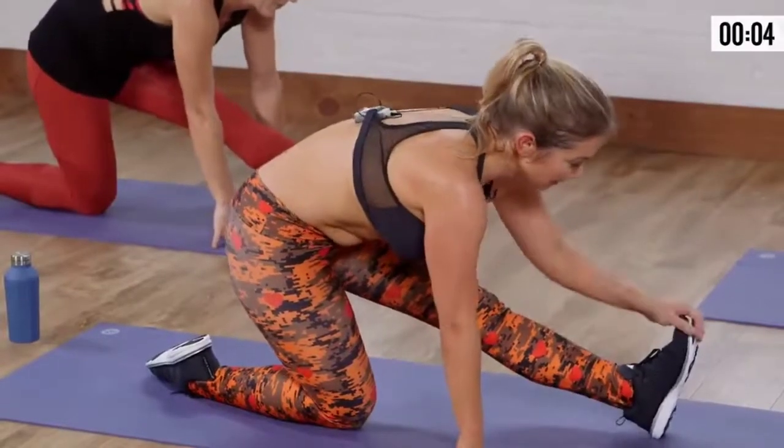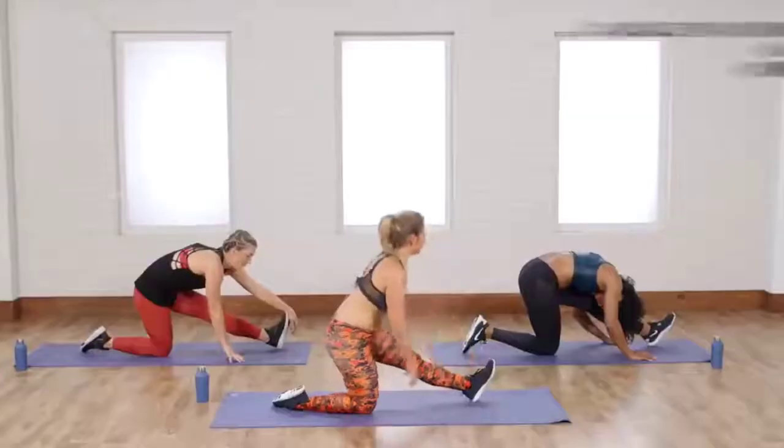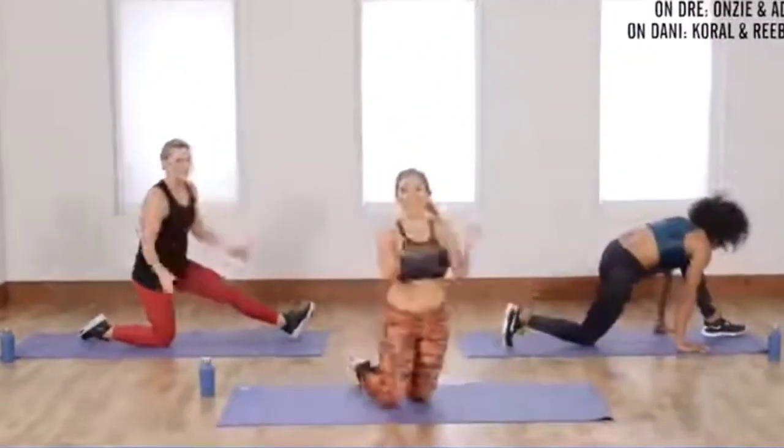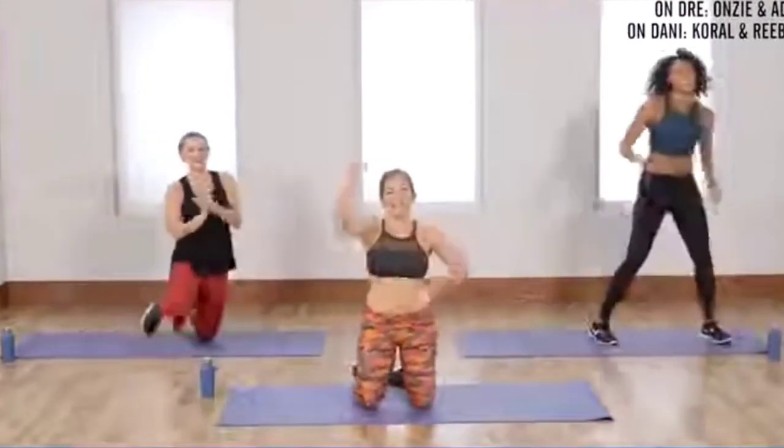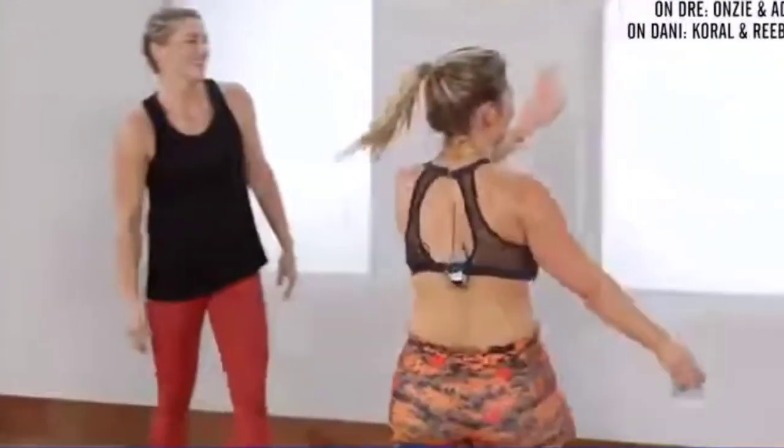Flex your foot. Maybe take it a little bit deeper. And when you guys are ready — we are done! Great job, everybody. You did it. Good job, Lauren Banks. That was awesome.